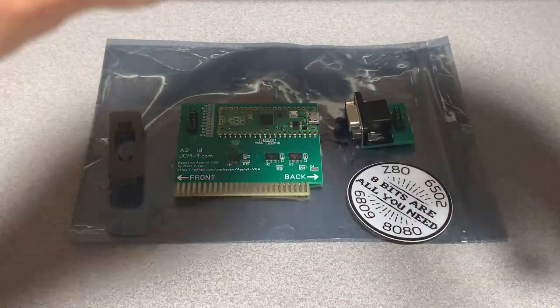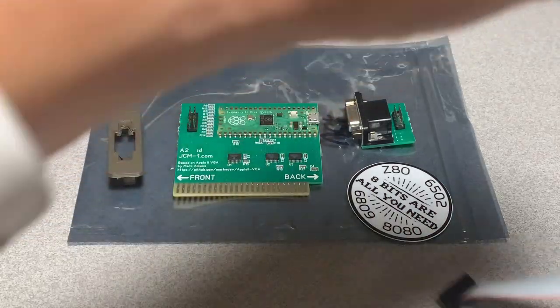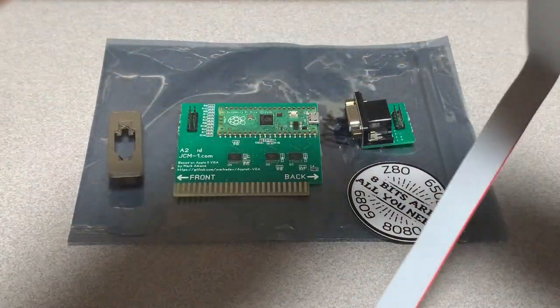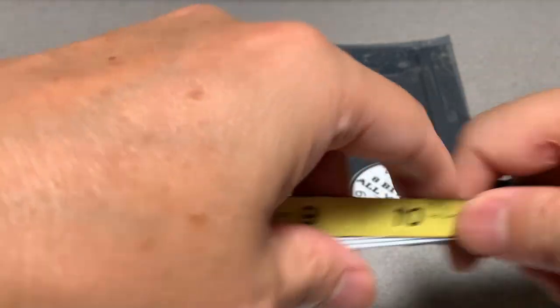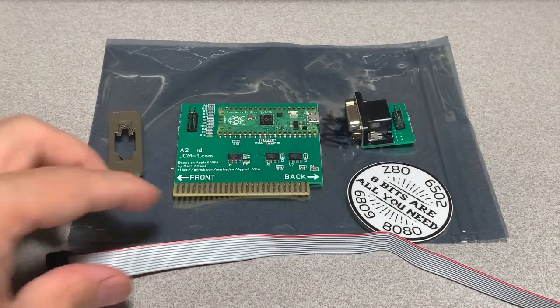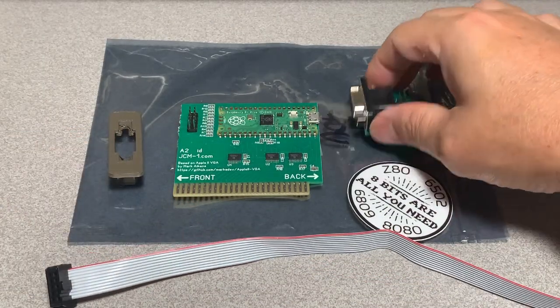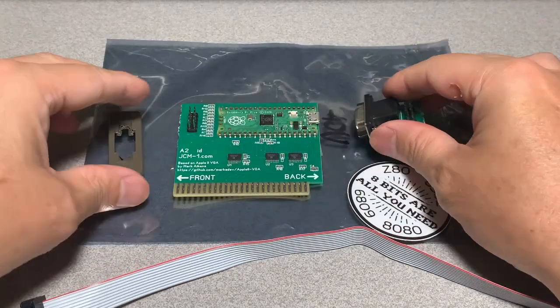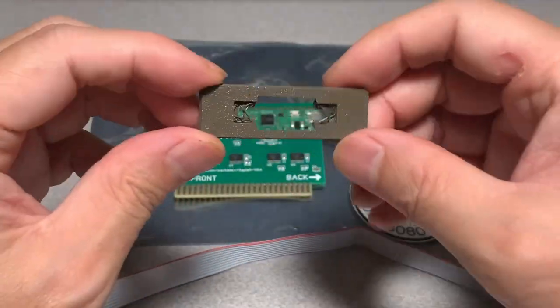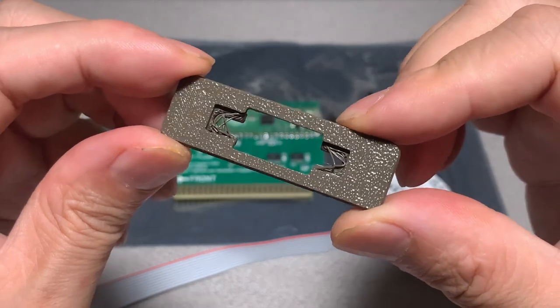And we have a VGA cable, which is one foot long. We have a DB15 connector. And then finally, we have the 3D printed backplate.